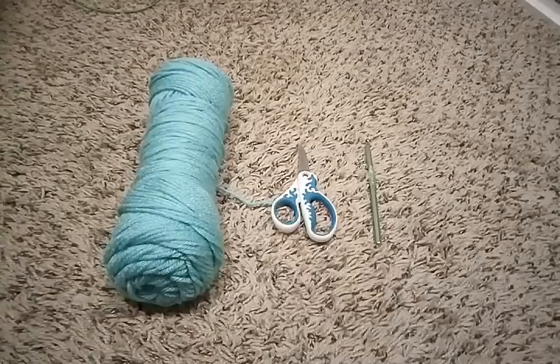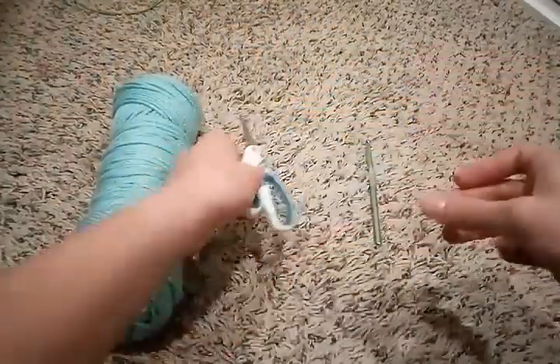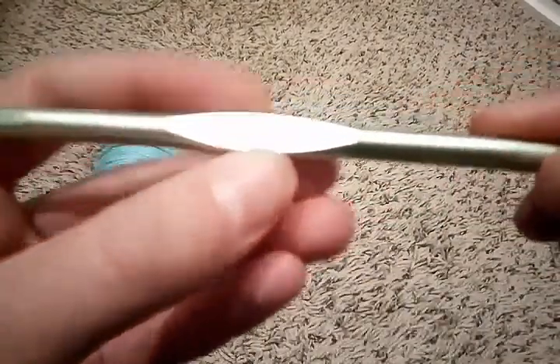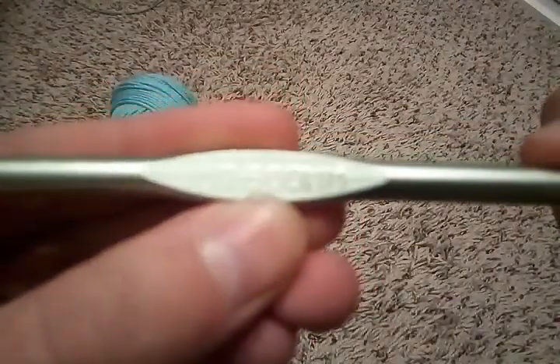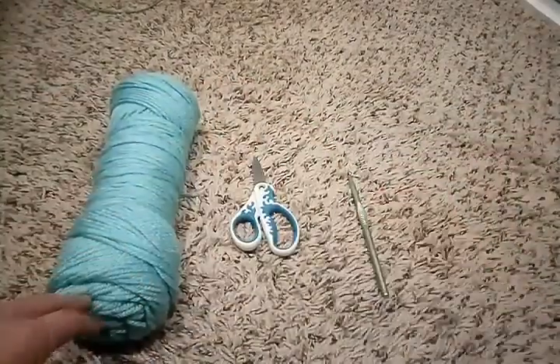Hi everyone, today I'm going to be showing you how to crochet for complete beginners. So what you're going to need is some yarn, some scissors, and a crochet hook. I am using a 6mm crochet hook — it's a pretty big one, but you can use any size you want. Let's get started.